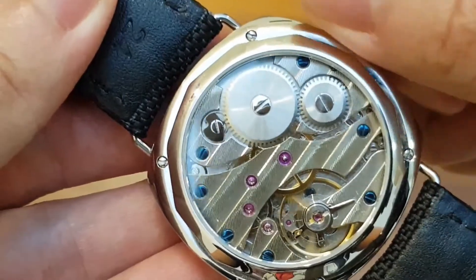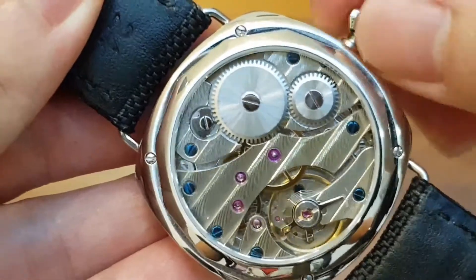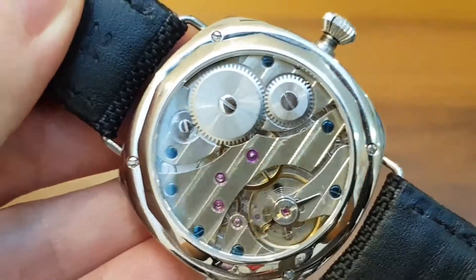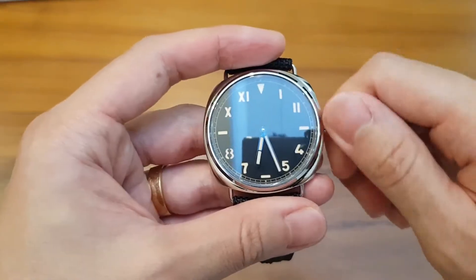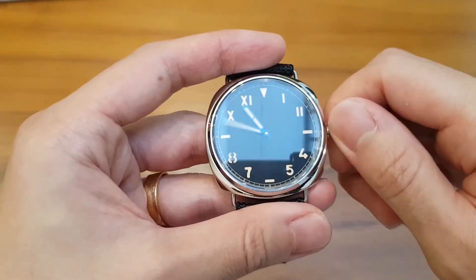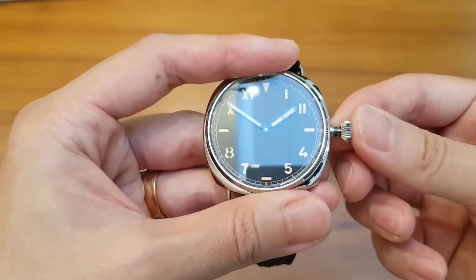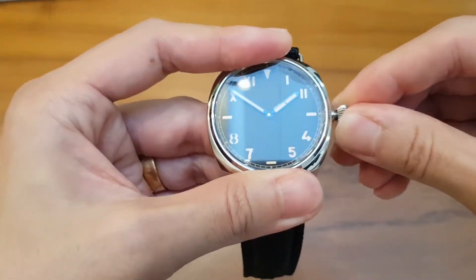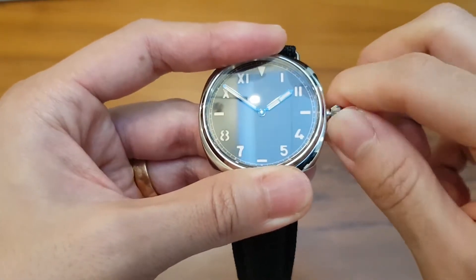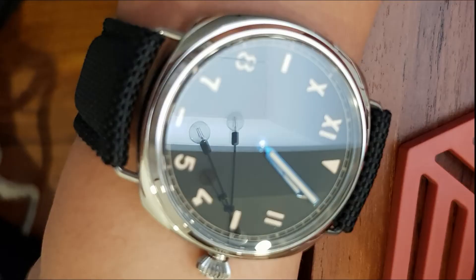Powering the watch is a Seagull ST3600 — a Chinese ETA clone movement based off the Unitas. ETA bought over Unitas and upgraded the movement from 18 beats to 21 beats. You can see the similarities with other vintage and pocket watches. The entire case is highly polished mirror finish. Both the see-through caseback and the display crystal use sapphire crystal. I can tell because sapphire crystal is noticeably colder to the touch compared to my other watches with plexiglass and mineral glass. The description claims anti-reflective coating, but it still seems quite reflective, especially against that matte black dial.